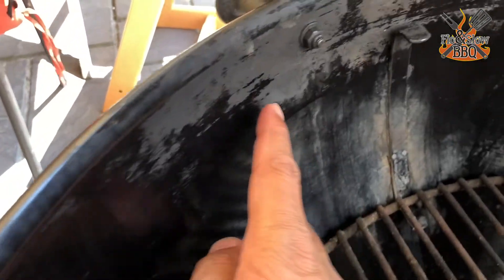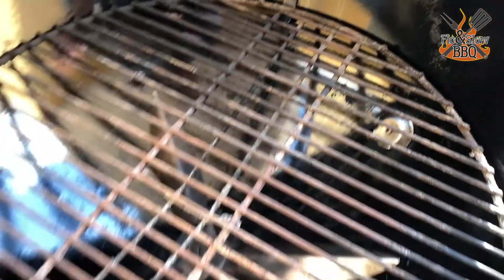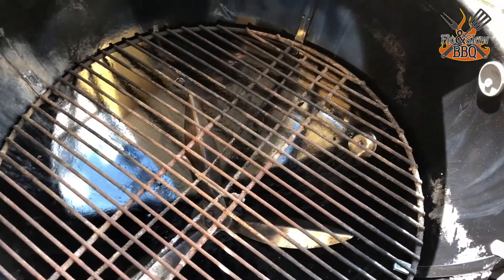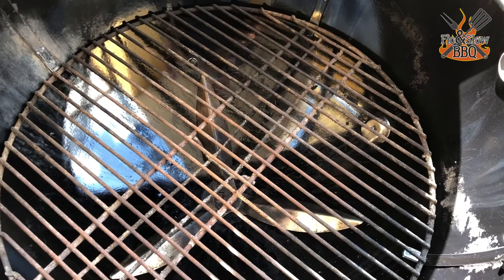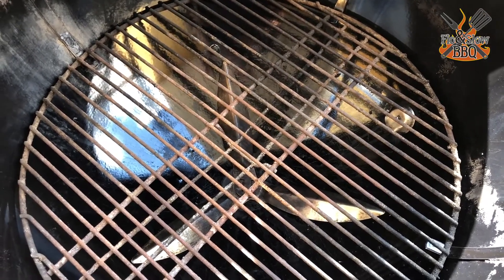Nice and clean, no more crust — you can see through this. I can scrape this off but it's not really doing anything, and it'll get dirty in a minute anyway because I'm cooking picanha tonight. Thanks for watching, take care, and bye bye. Can you get your grill cleaner? Probably. Is it worth your while? Not really.